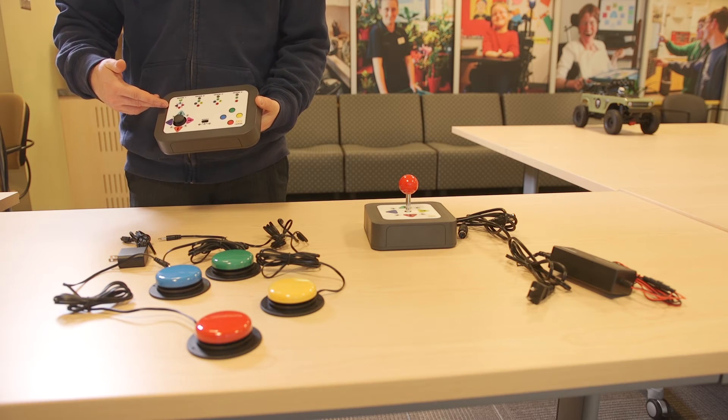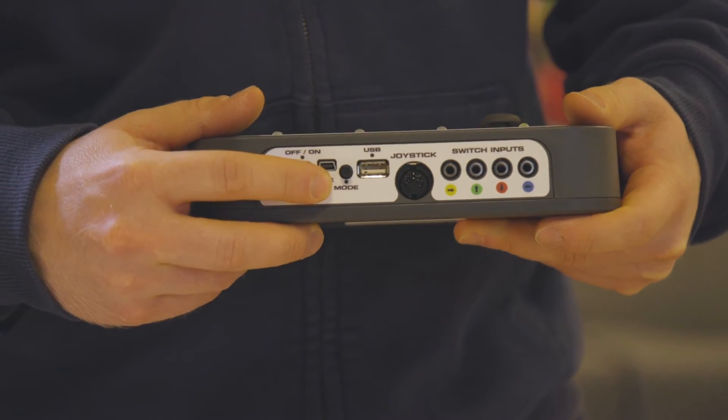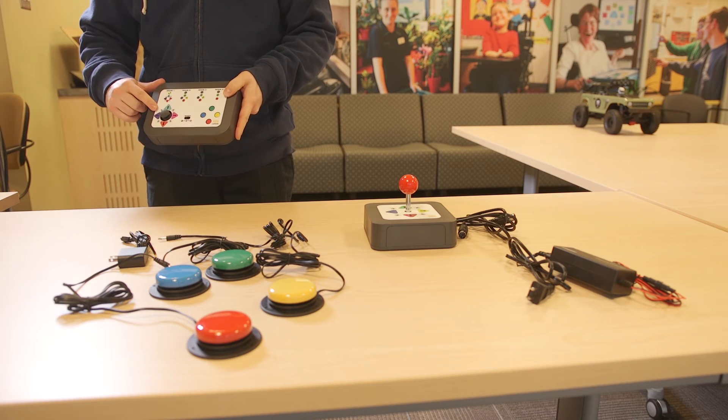Now it's time to select a mode. The controller has four modes of operation. Press the mode button to cycle through the four and select the one you want. Mode one uses the thumbstick on the controller to drive the car in any direction.